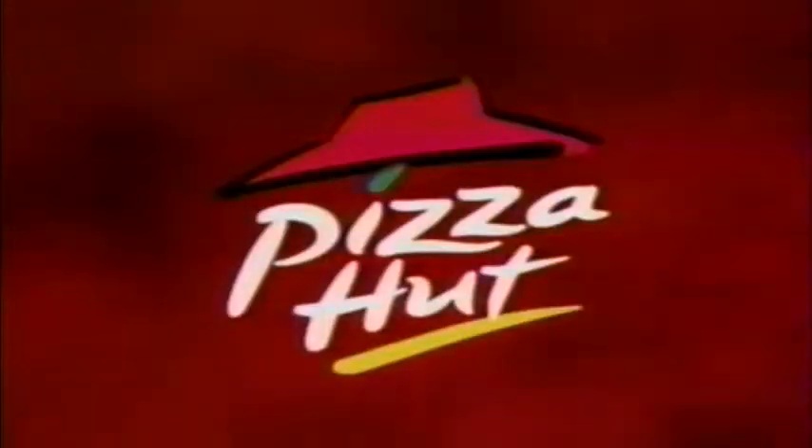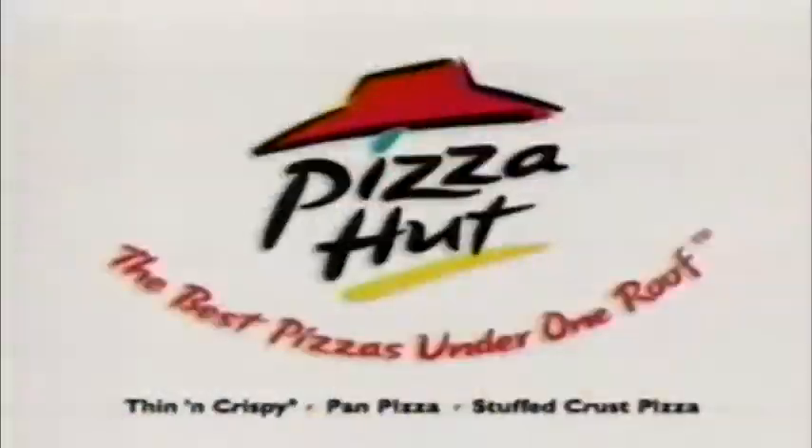You're twisted. Pizza first. The new twisted crust pizza from Pizza Hut. Breadsticks and pizza together at last. I got one word for you: breadsticks. That's two words, brainiac. Another one of the best pizzas under one roof. Breadsticks.